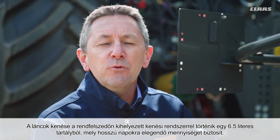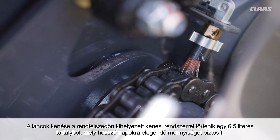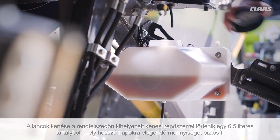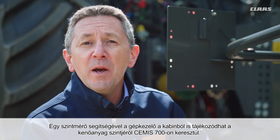The chain lubrication of the pickup is carried out via an eccentric lubrication system with a 6.5-liter container, large enough for long days. A level indicator informs the operator in the cab about the reservoir oil level at all times via the CMS 700.